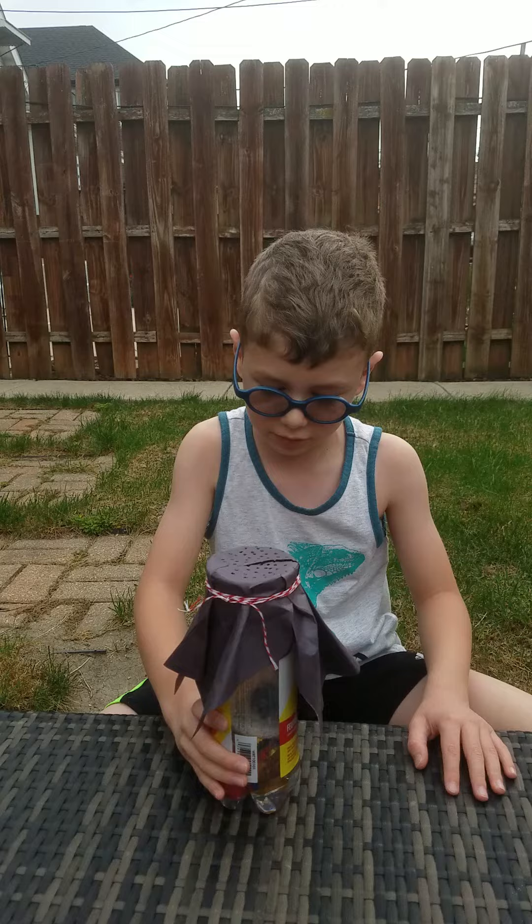When my dad was doing it, it got a cut. But you don't have to make the cut. And then you can maybe stake it around.